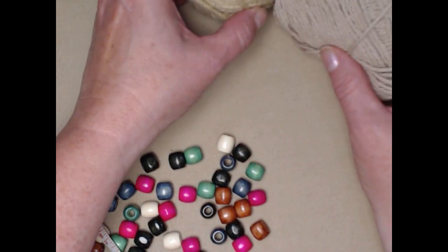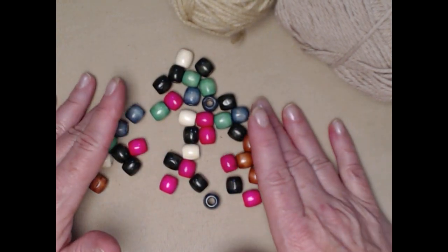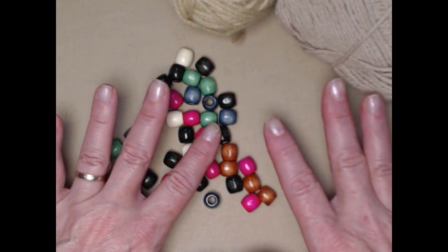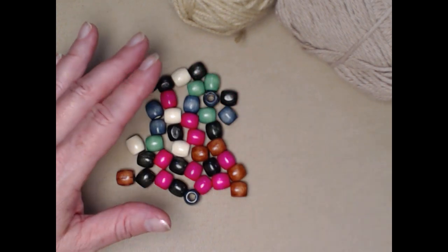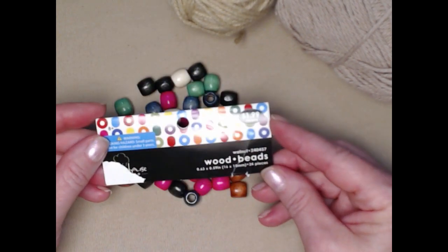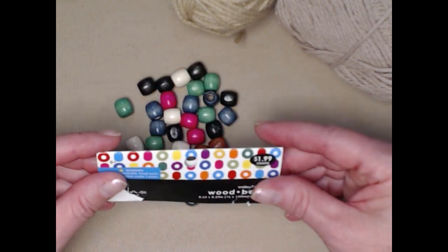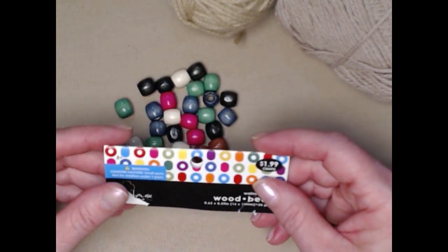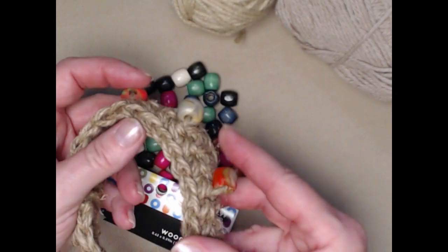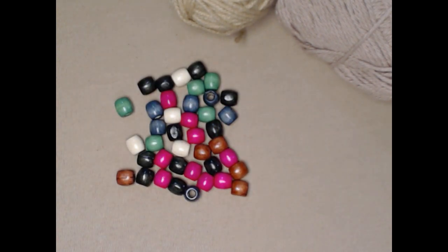You're also going to need about 15 to 20 beads depending on how big of a project you're making. These beads are 15 millimeter wooden beads, also from Hobby Lobby at $1.99 for 24 beads. You can also use big pony beads or polymer clay beads. The main thing to remember is that the hole in the bead needs to be big enough to get your jute or yarn through.